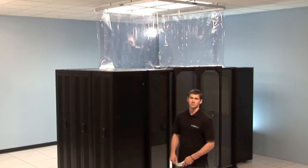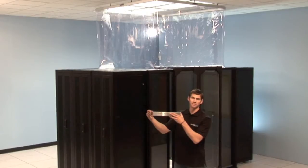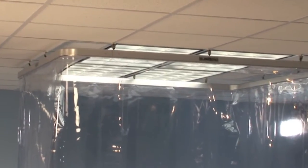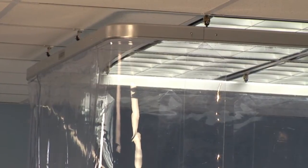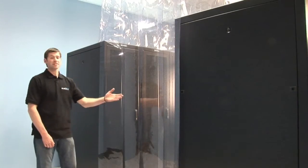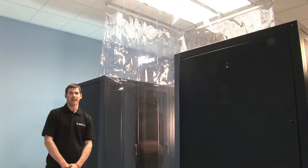What makes the Rack Hat unique is its modular system design — for example, the corner system that ties into it. The modular corner pieces provide an uninterrupted partition which results in a superior containment system. Smaller pieces of vinyl can also be added to create a strip door system which can be integrated into the Rack Hat.